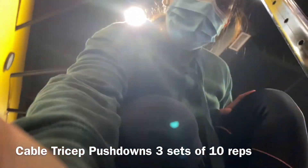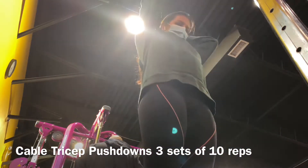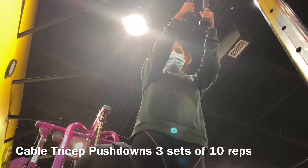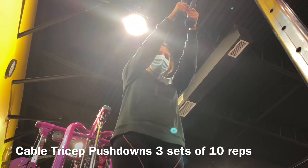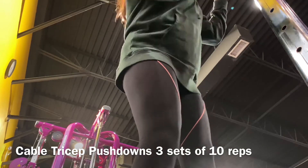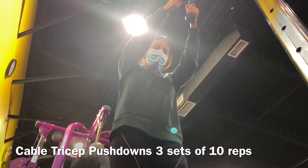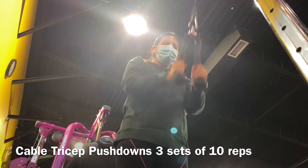The next exercise is the cable tricep pushdown. As you can see, I eventually change the weight because it feels a little too light. Basically you grab the attachment, push it down, split it apart once it gets to your legs, and then bring it back up slowly.